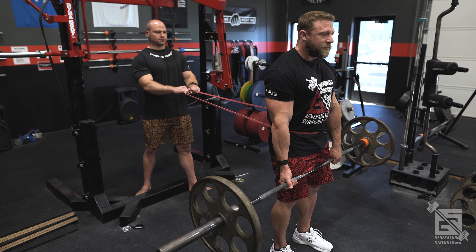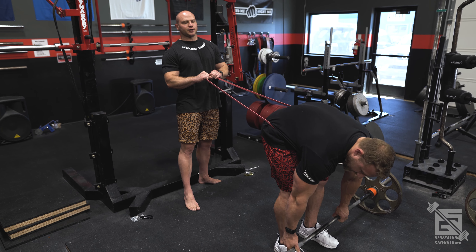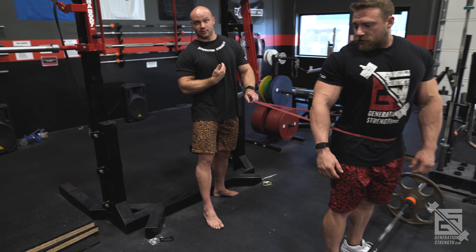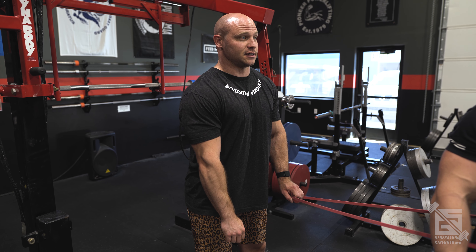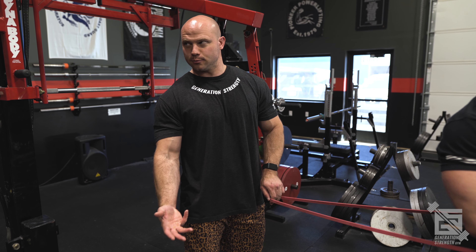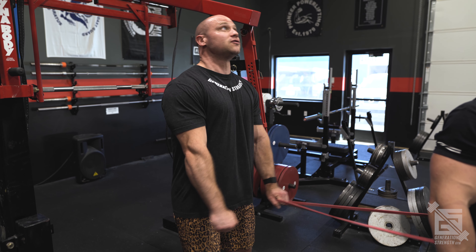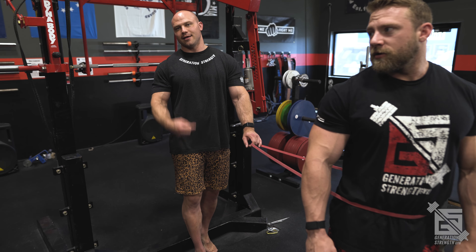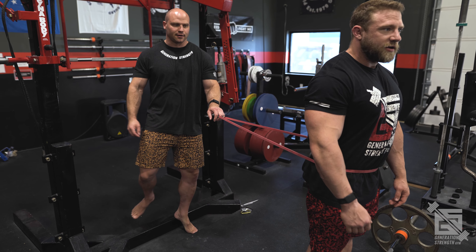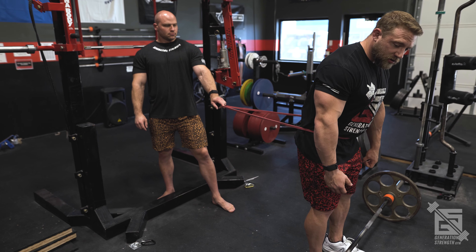This teaches your body how to move correctly. When you don't have the band, you've already felt what it's like to fire your glutes properly. There was a time when coaches would cue 'glutes' and I had no idea what was happening — I wasn't engaging them at all. As I got more knowledgeable I learned you can actually teach your glutes to fire. The band helps reinforce that feeling, which is why we're teaching you now so you don't develop an overdeveloped lower back from compensating.